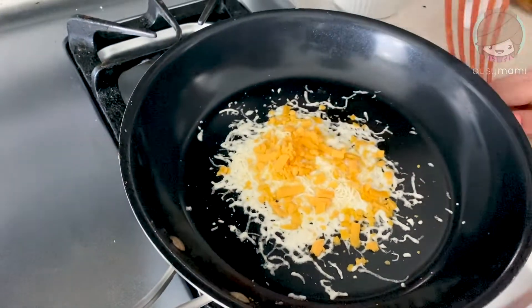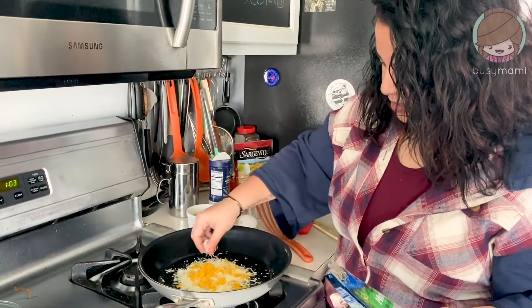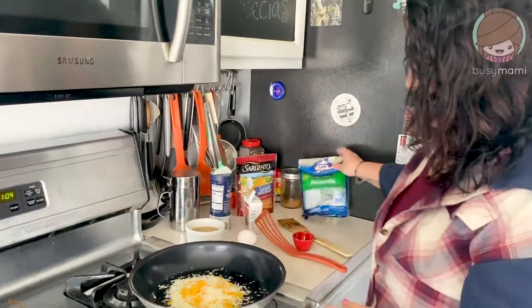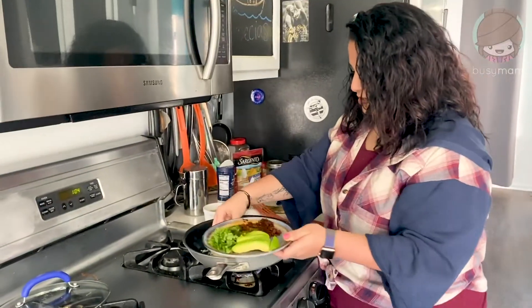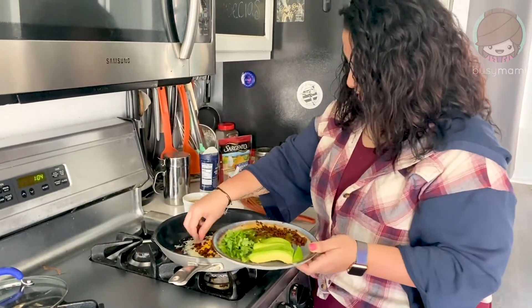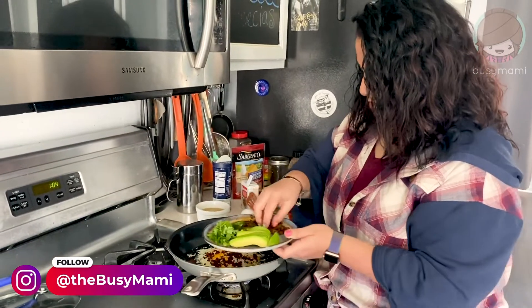Don't mind my nails — I did them myself because hashtag quarantine. I'm gonna make it a little bit bigger. You can make it whatever size you want, but I had a little bit of cheese left so I might as well just use it. To this, I have my stuff already made. You can do this with bacon, sausage, whatever you want. I have chorizo, so I'm gonna use chorizo, just pushing it down a little bit so it gets mixed with the tortilla.